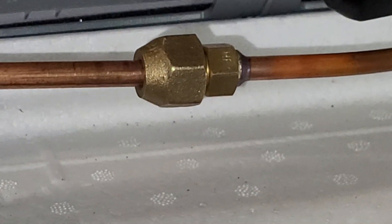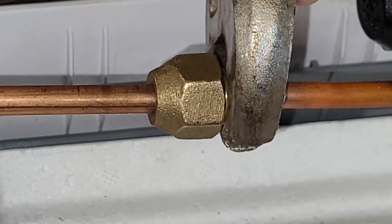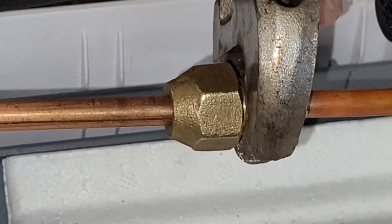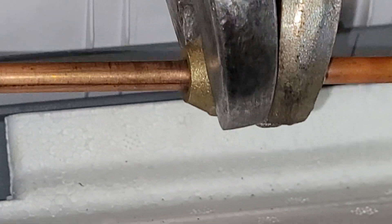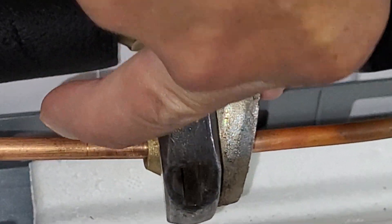One of them can be a torque wrench. Todd, the guy filming, has done a lot of these and uses just two normal wrenches. His rule is that after hand tightening, wrench tighten one quarter turn — so that's about 45 degrees. And that feels pretty tight.